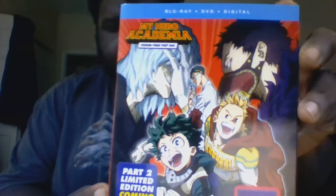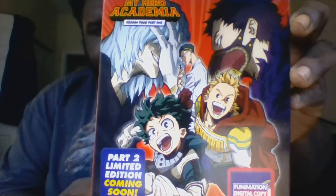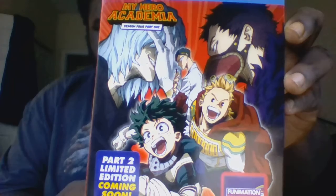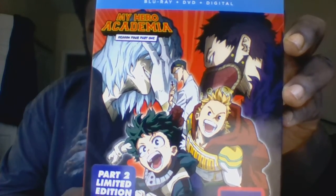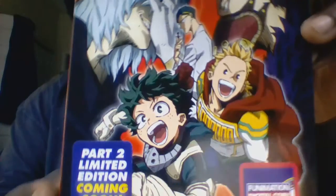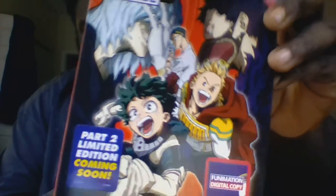Here it is — the My Hero Academia Season 4 Part 1 Blu-ray DVD Combo Pack. On the front of the cover we see Izuku, Mirko, Sir Nighteye, Shigaraki, and Overhaul. And as you can see, Part 2 Limited Edition is coming soon.